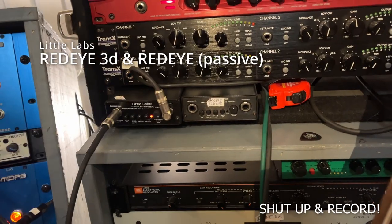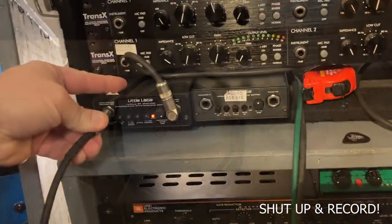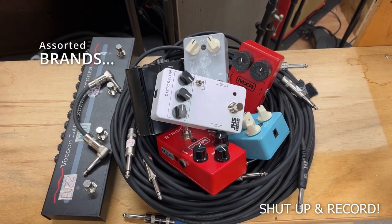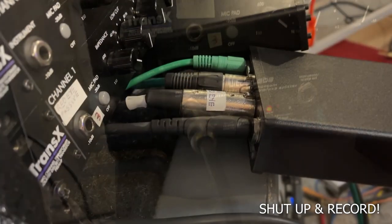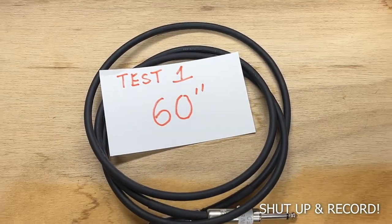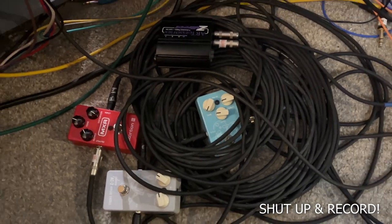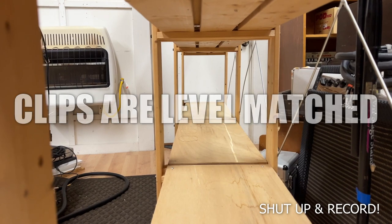The 60-inch cable went straight out of the reamp and into the active input of a DI, so the best possible signal entered back into the DAW. The 1,503-inch cable went out of the reamp, through all of those cables connected by pedals in bypass, and then back into the passive input of the DI. So what you're about to hear is the best case scenario versus the theoretical worst case scenario.